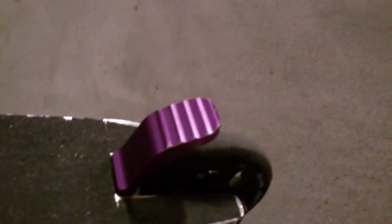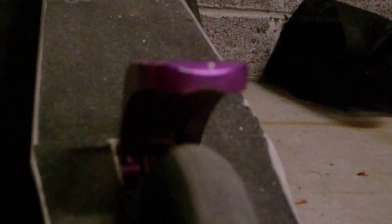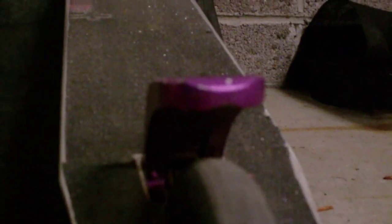I'll just zoom in. You can see just on the edges a little bit, there's just a few scratches. The paint doesn't wear off — it doesn't do anything like that. And underneath there, it doesn't wear down at all that much. You can tell it barely wore down.